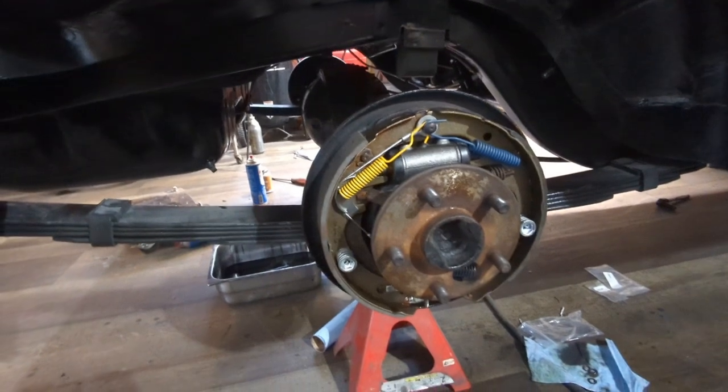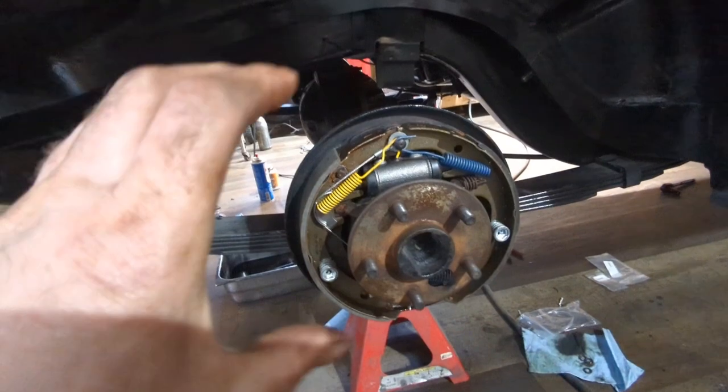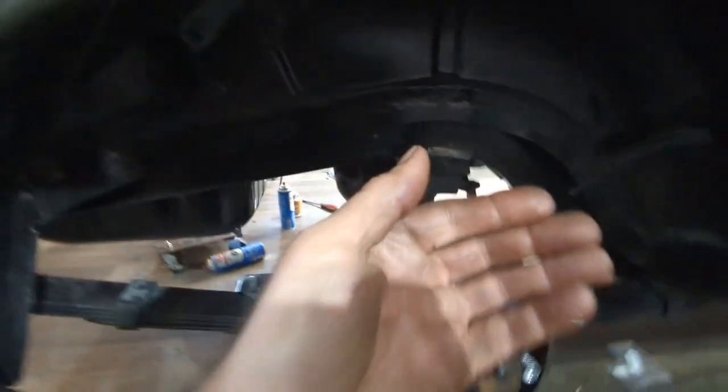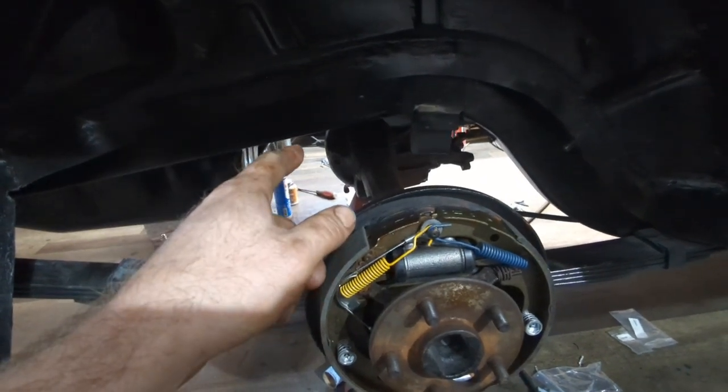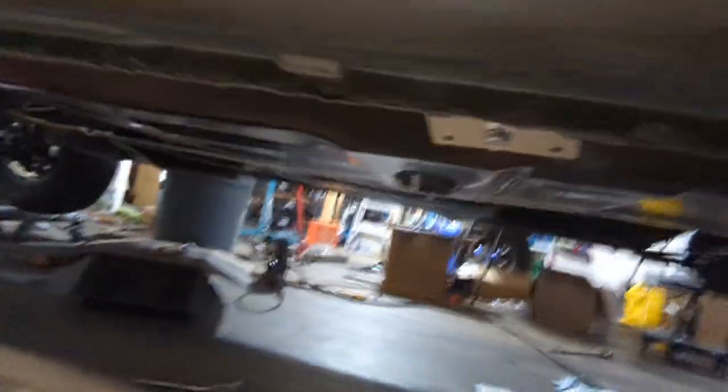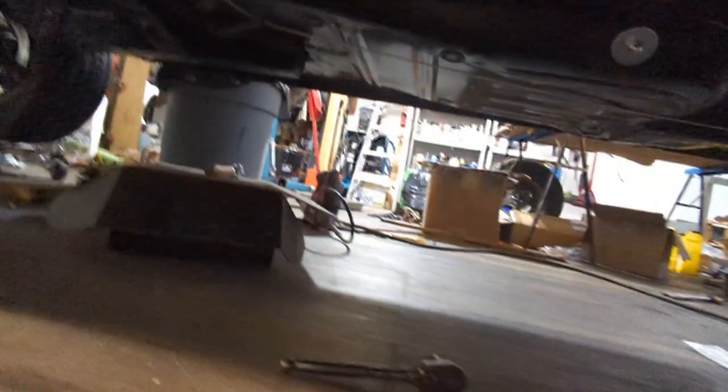Well, there it is. Rear brakes are done - by done I just mean this part's installed. I still have to run brake lines to the back of the wheel cylinder here. But everything's plumbed all the way from the master cylinder back to the rear - got all that done. Both sides are done. I did also install my parking brake cable. I had to make another hook over on that side - I think I just welded that bracket to the floor pan in the wrong spot. So I just made a longer one - it's just a double-ended hook, I just made it a longer one. Seems to work okay.